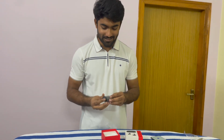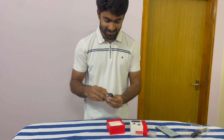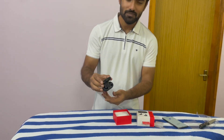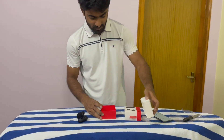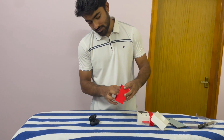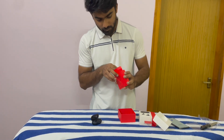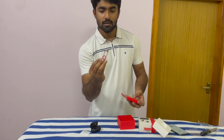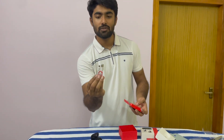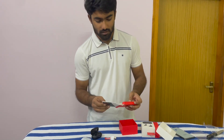These earbuds look like an atom bomb actually. You get the earbuds inside and there are some other things in the box — some documents and the cable. You get the red cable with a USB Type-C and Type-B port.